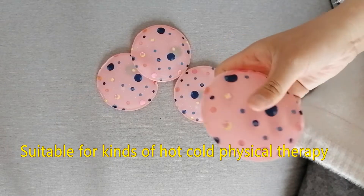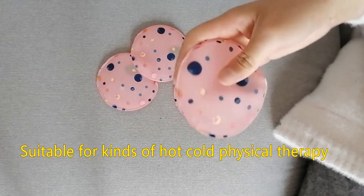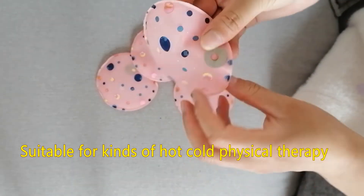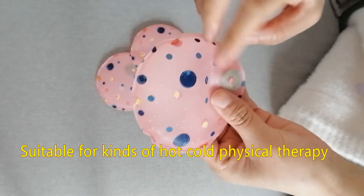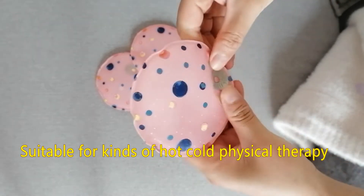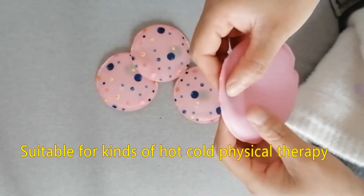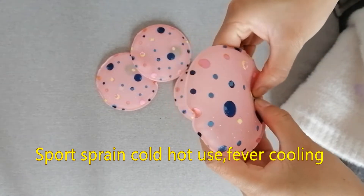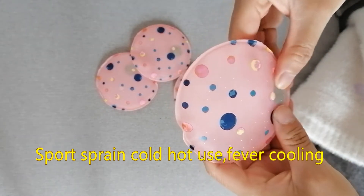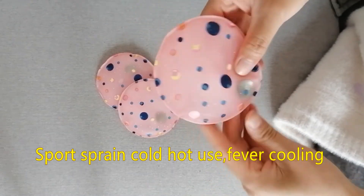We support OEM colors, logo, material. If you are interested in our product, please follow us. We will provide discount to our fans.